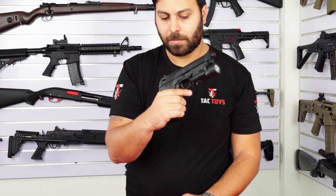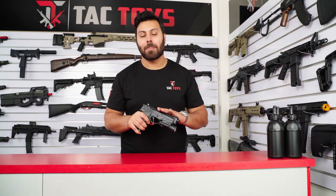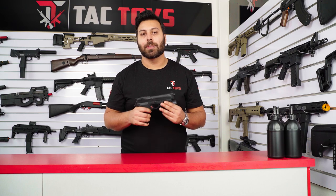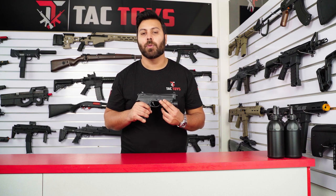The SKD Beretta M92 is extremely good value for money for an entry level budget pistol. You're getting mag prime, blowback, single and full auto firing modes, and the ability to swap between 7.4V and 14.8V modes for increased trigger response and an increased fire rate in full auto.